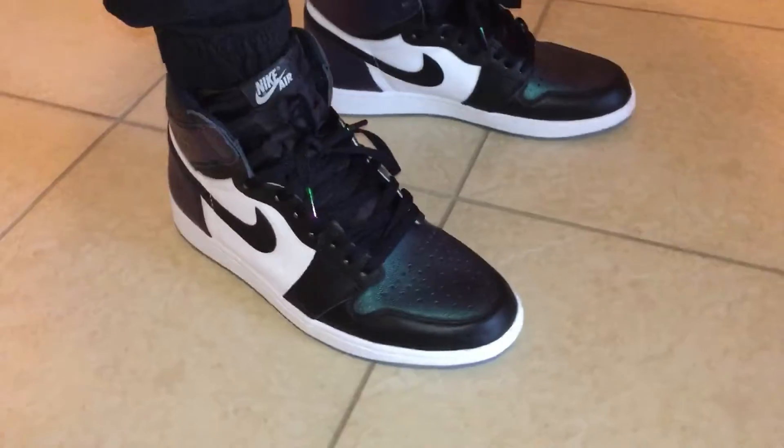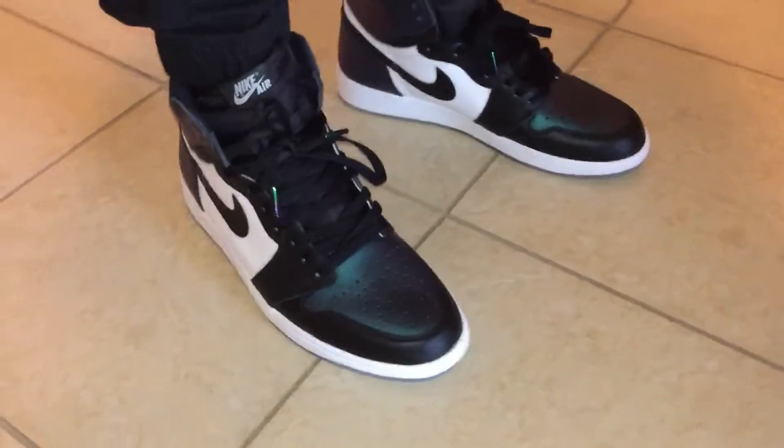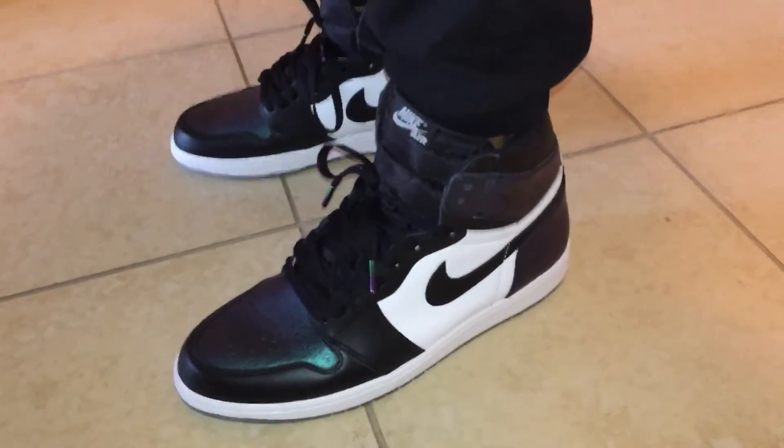To me, they fit true to size, so if you do get them or you find them for a good price, I would go true to size. Just wanted to show you these right quick. Like, comment, subscribe. And I'll catch you on the next video. Peace.